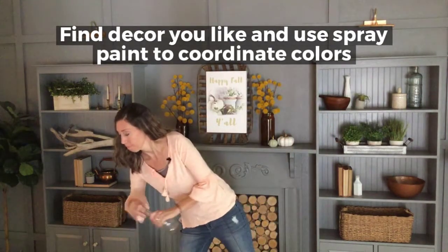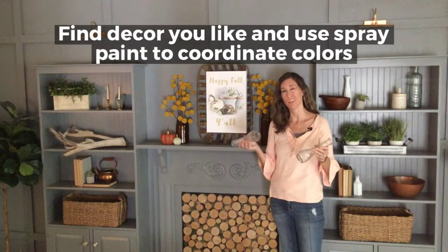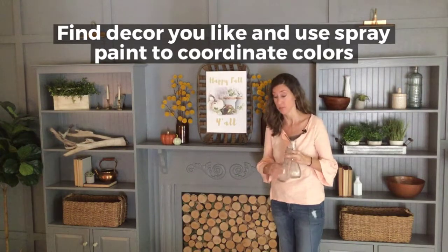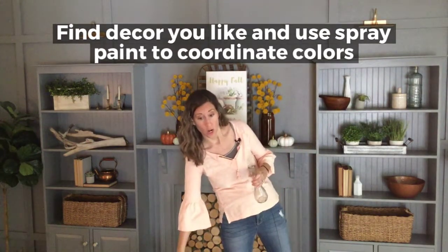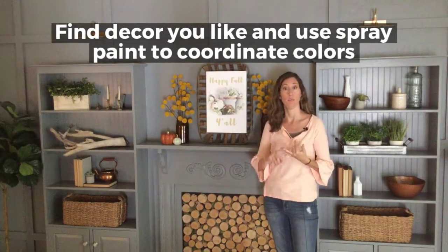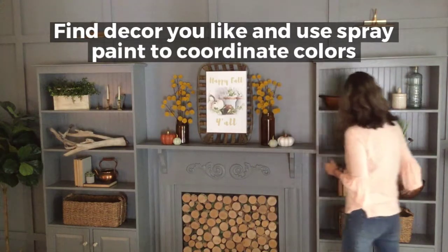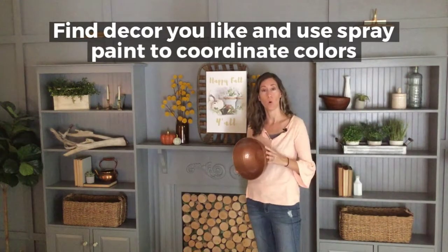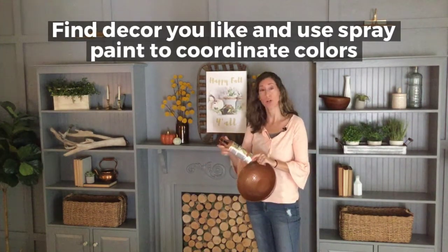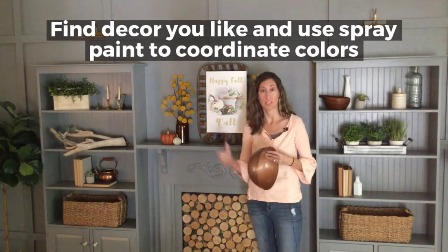I found these little vases — they were 50 cents each. A lot of people will go by and think, glass vases, nothing special. But don't rule out spray painting them either. Say your colors for your decor are copper and brown and white — you can buy spray paint in those specific colors. This was a black bowl that I bought at a thrift store. All I did was take this copper hammered paint and spray paint it.